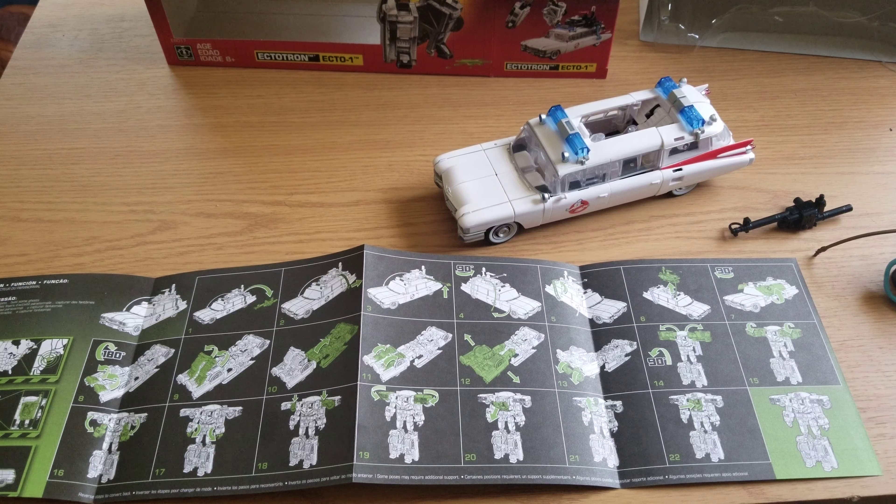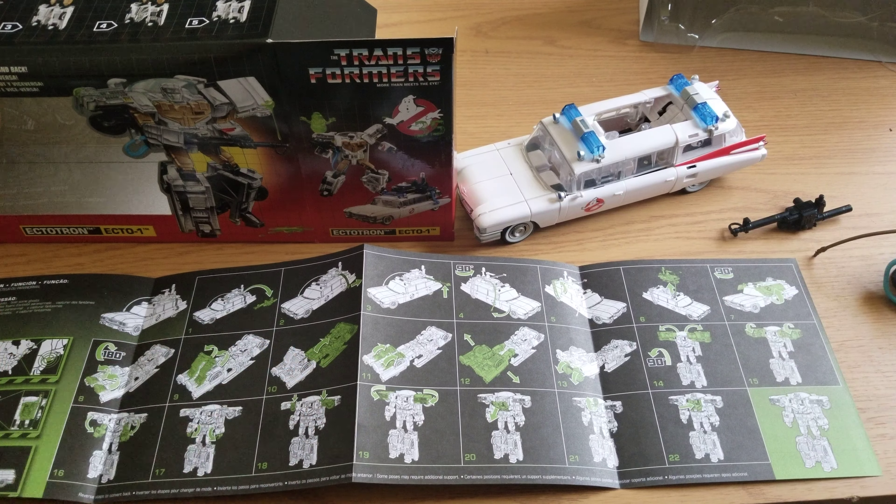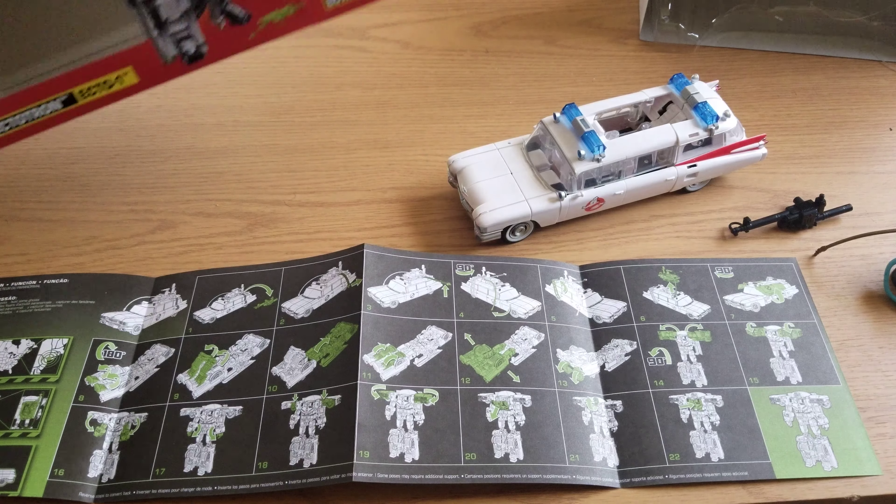Hey everybody, Power to the Buster here. I got Ecto the Transformer - what they call Ectotron - and we are going to try to transform this thing.